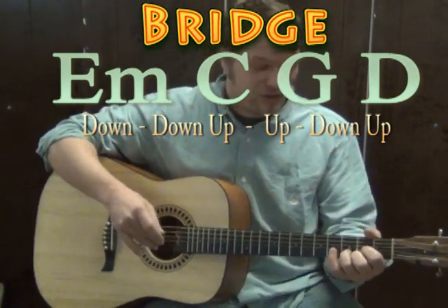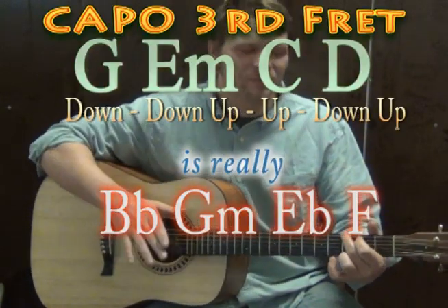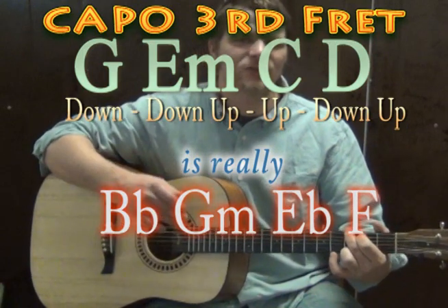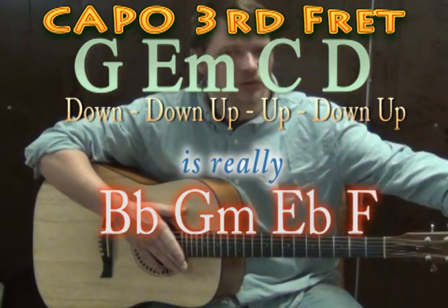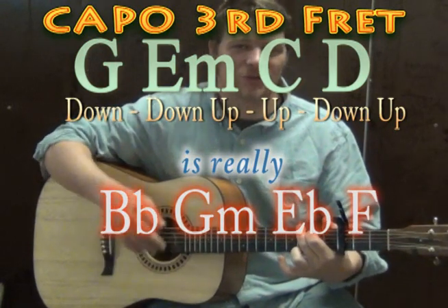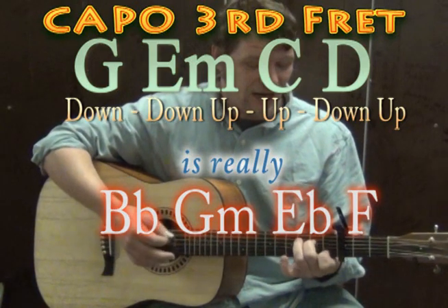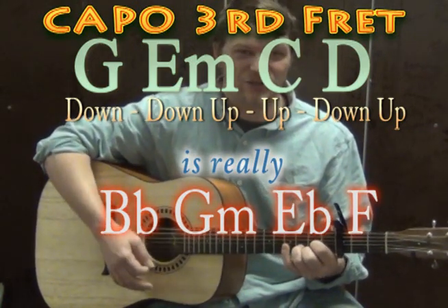Then from there we'd go back to the chorus and then a verse return at the very end with the G major chord. But to play along with the recording, Taylor Swift is actually starting on a B flat major chord. To do that, take a capo and put it on the third fret. So our G major becomes B flat major, E minor becomes G minor, C becomes E flat major, and D becomes F major.